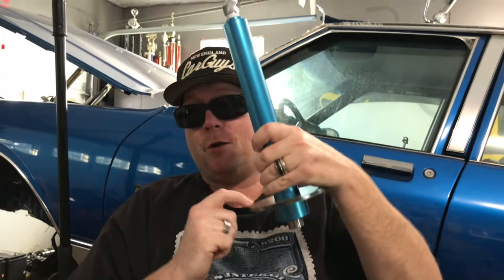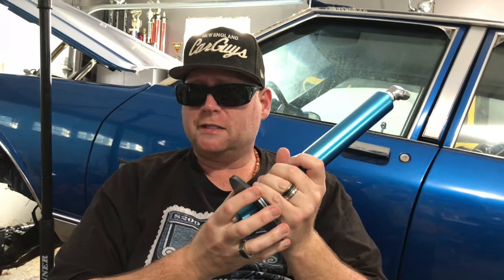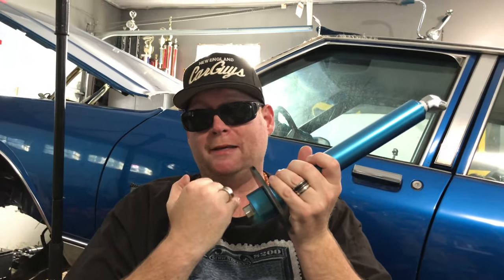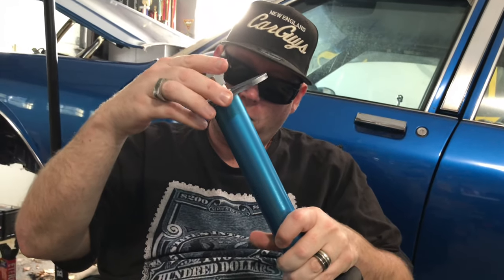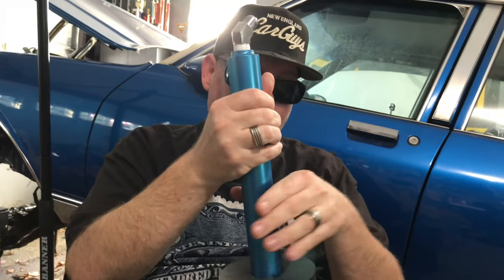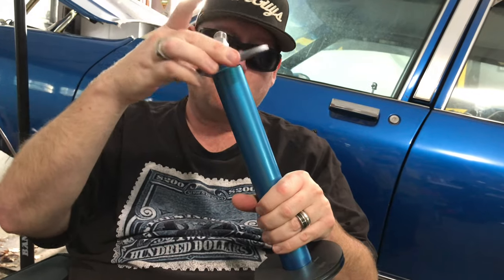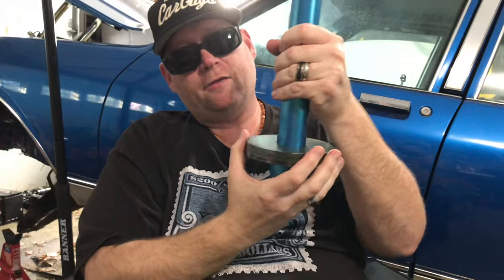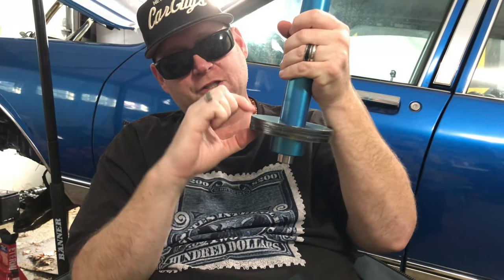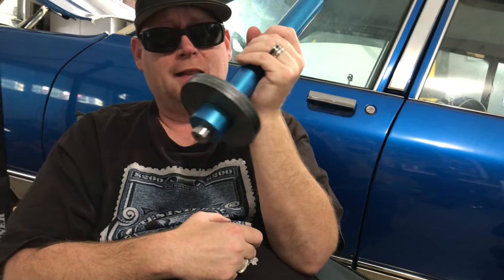I have the first donut on here and probably a lot of you are watching and you're like, well one donut is sufficient enough. I've found that donuts actually have a tendency to want to bend. So what I like to do is put on number two and number three — I actually run three donuts on the front of my cylinders. The other reason I do this is it actually gives the car a little bit more of a lift in the front end for hopping and stuff like that.